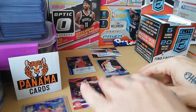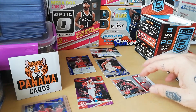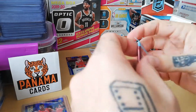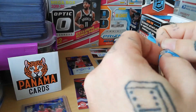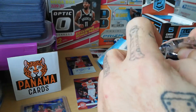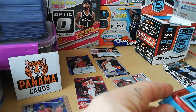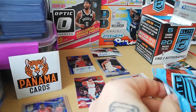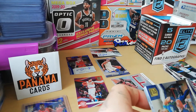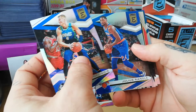So we have our two autos already — a numbered Trey Young to 49, a numbered auto to 35. Yeah, we're gonna rip more — it's a good box, really good box so far. I haven't had any of my two base rookies yet, so let's see what we get. Everything now is bonus — the box is already paid with what we got.